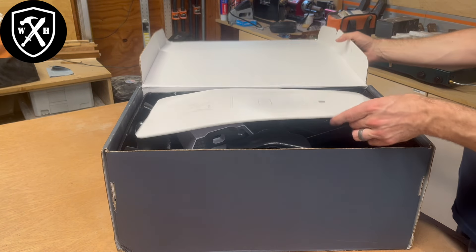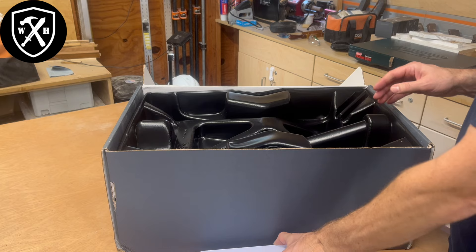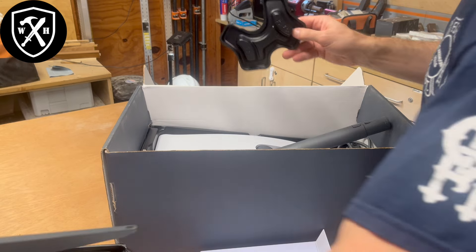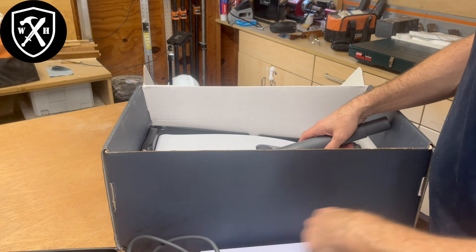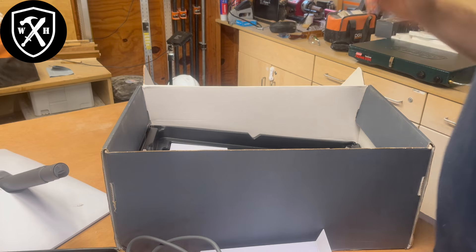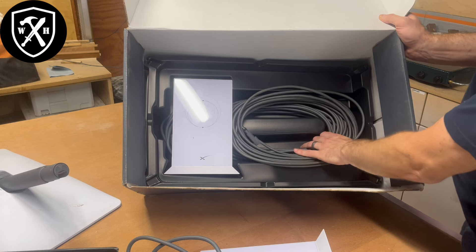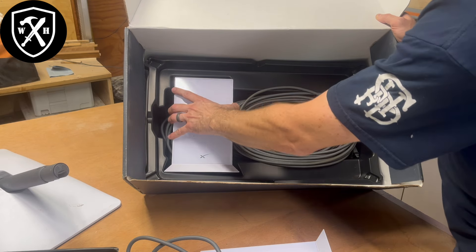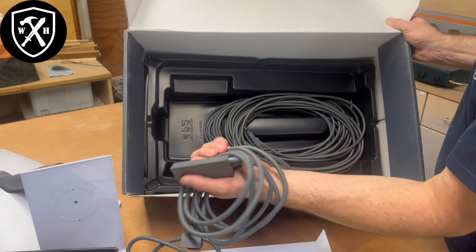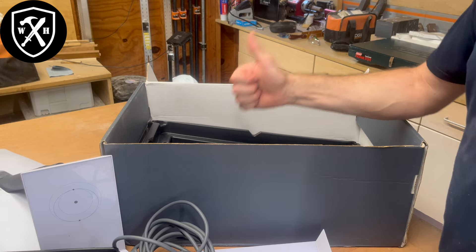Gotta give it to Elon Musk — they couldn't have made this any easier. Really nice packaging, really simply laid out. We can talk about the Wi-Fi booster later on towards the end of the video if you stick around. You're going to get a base that you can set off to the side, a power cord, and there's your dish right there. Ours has been used and it moves around — travels with us very easily. Inside the rest of the box you'll find the cord, 75 feet or 150 feet, the modem router, the power cord for that, and an Ethernet adapter that you could order separately. That is everything you need to get your Starlink satellite internet up and running.